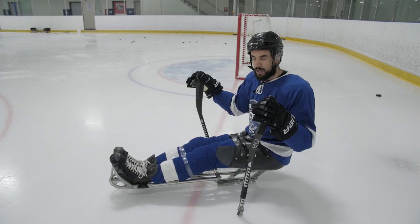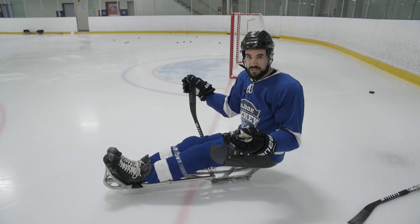In sledge hockey, you're not always going to have both sticks. There are totally going to be times where you're in a scrum or something happens, and maybe you just lose your stick in general. You've got to learn how to actually skate with one stick.